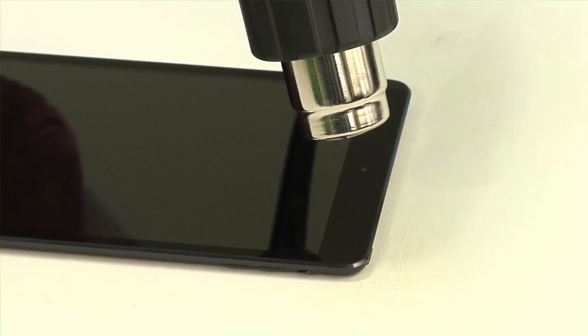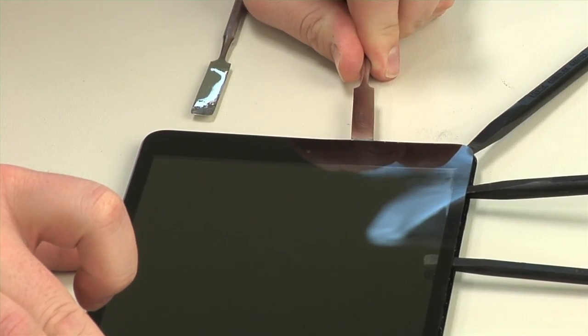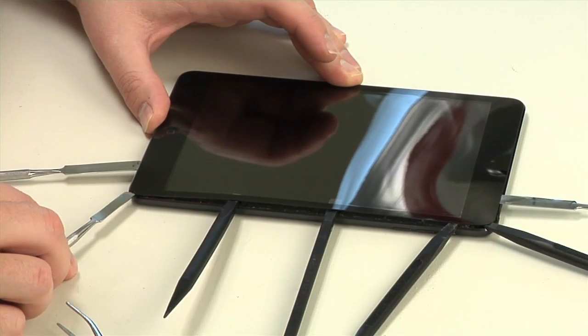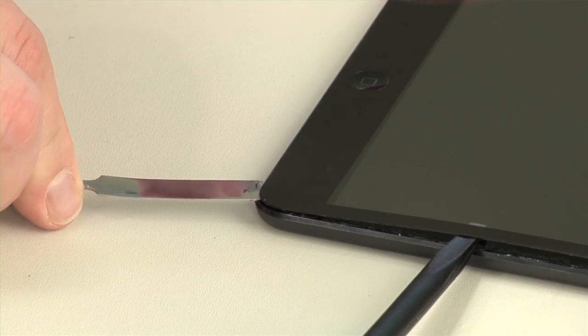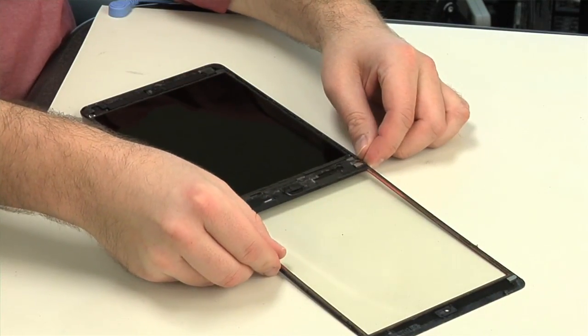As with the full-size iPad, I begin cracking open the Mini by heating the edges of the front panel to loosen the adhesive that holds the glass to the metal enclosure. Using a series of thin metal and plastic tools, I gently pry loose the panel, taking care not to damage the panel's ribbon cable, which is located in the lower right corner. I won't be able to completely remove the panel until I take out the display, so I'll fold it over face down for now.